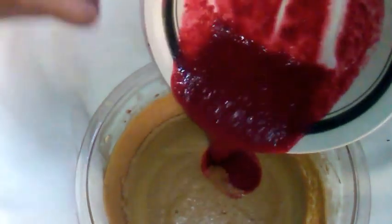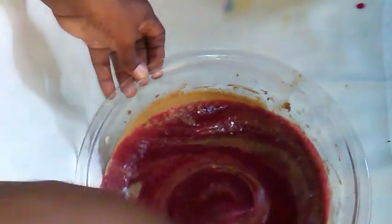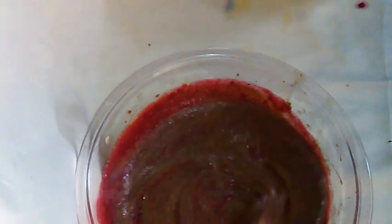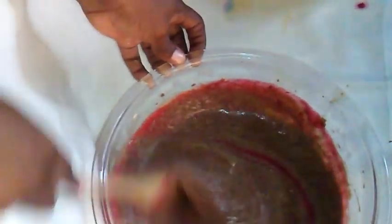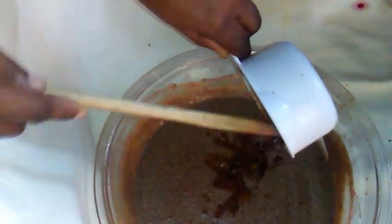Here I am adding my sorrel puree — make sure that you scrape out the bowl, guys; do not leave any of it in because you need all of it. Now you're going to stir it properly so that it will be fully combined in the mixture. My blended fruits — which is one cup — goes in next.